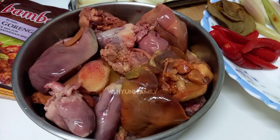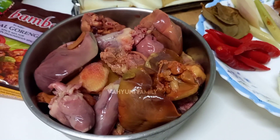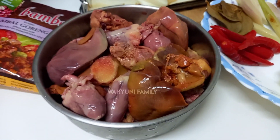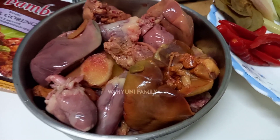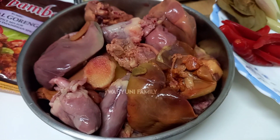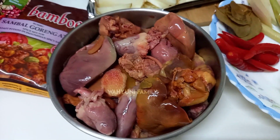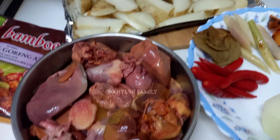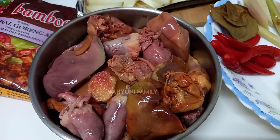Oke ya teman-teman, ini hati ayamnya aku gak goreng ya. Ini semua pakai kukus aja. Kalau untuk hati ayamnya aku rebus sebentar, aku blansir gitu, pakai ditambahin jahe, tambahin serai, tambahin daun salam. Biar baunya itu gak amis ya teman-teman. Tapi jika kalian suka yang digoreng, bisa digoreng dulu ya. Kali ini kentangnya pun aku gak goreng, jadi yang kurangin minyak ya teman-teman.